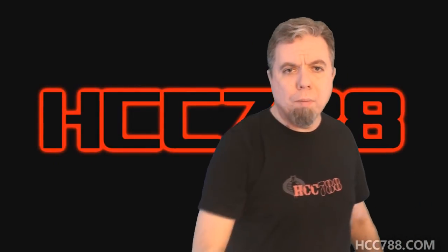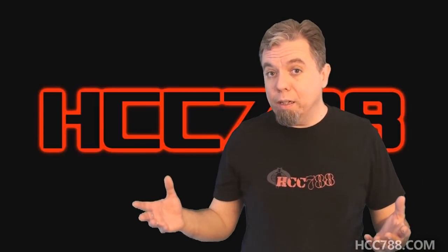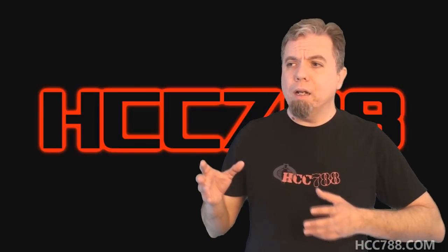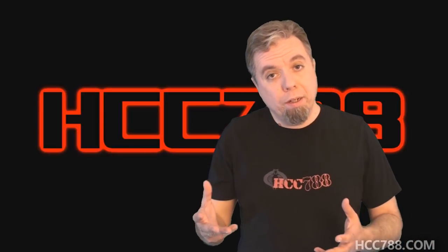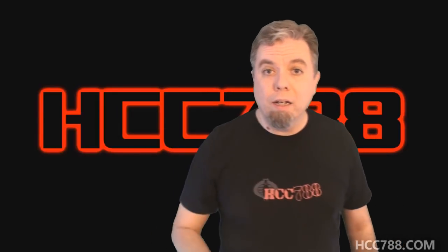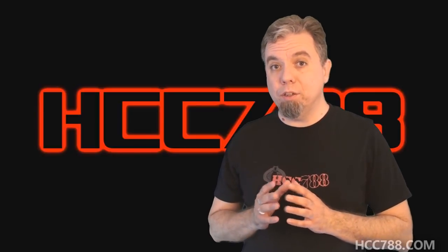Hello everybody. It's time for another vintage G.I. Joe toy review, and this week we are reviewing a 90s vehicle. I haven't done a lot of reviews on 90s vehicles, so now is the time. I actually had the box for the Manta Ray before I had the vehicle itself. A viewer named Tyrell White sent the box to me. I was intrigued, so I went ahead and bought the Manta Ray to go with it. Thank you, Tyrell, for sending the Manta Ray box. Now we will find out if the vehicle lives up to my expectations.